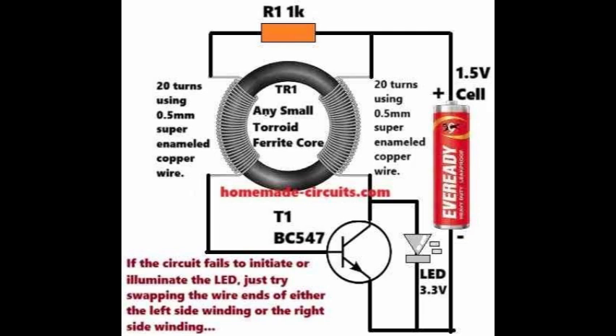With T1 conducting, its collector and emitter become essentially grounded, which also grounds the right side winding of TR1. As a result, the entire 1.5V gets momentarily diverted to ground through the right side winding of TR1 and the collector-emitter path of T1. This instantaneously inhibits the voltage to the base of the BC547 transistor through the 1K resistor, turning off the transistor.